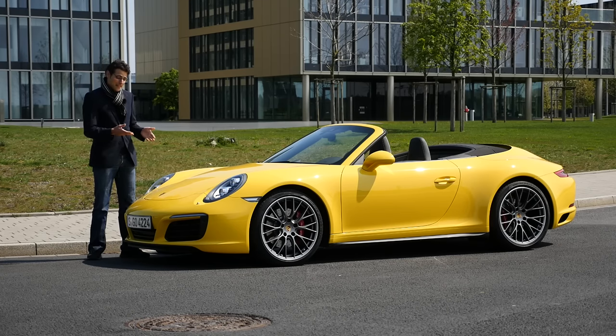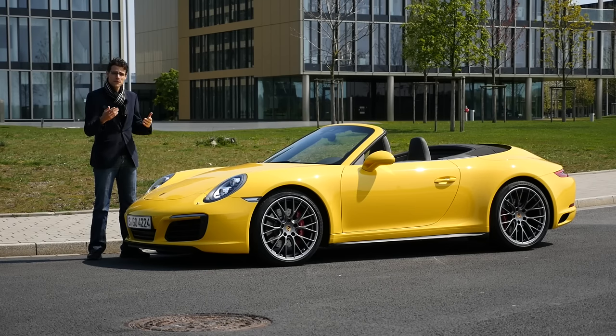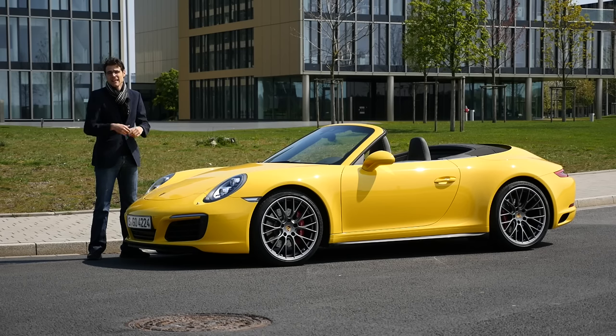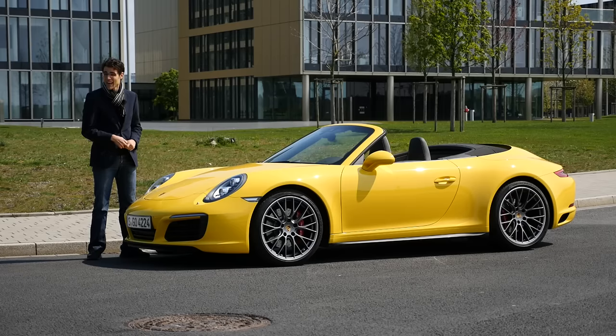We're going to talk about the exterior, especially this very yellow color. We'll discuss the interior, and of course the changes that the facelift has brought, including the turboization of the whole 911 model palette. And much more to come now on Autofuel, in full screen, full HD, and full length.